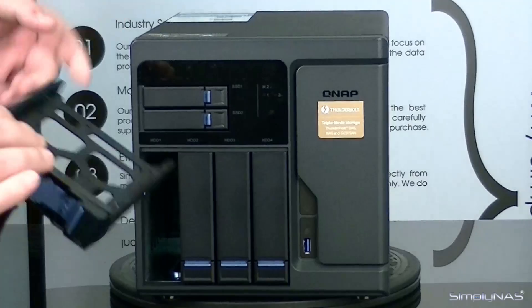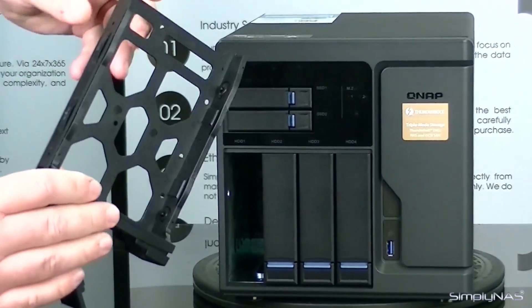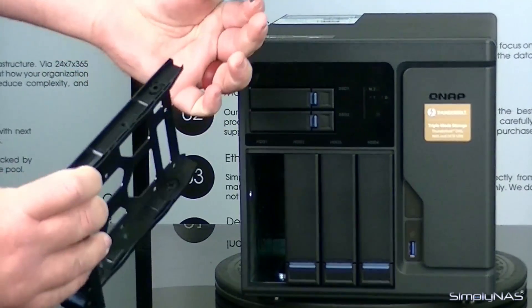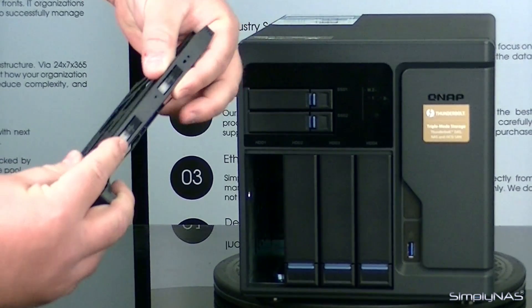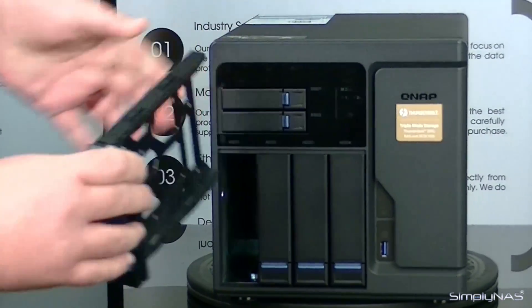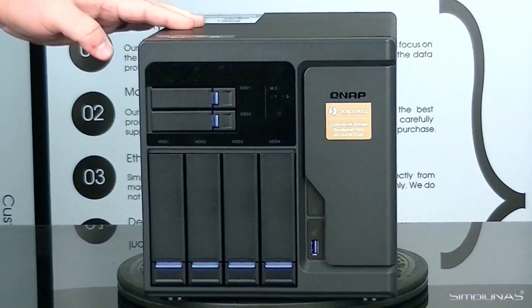Same way here with the HDD drives as well. These are a little different — no actual tools — but you have these little clips on the side that actually pop off and lock into the retaining screw holes on the drive itself. All you have to do is put the drive back in, put these lock tabs back in, then reinsert the drive tray with the drive, and you're done.